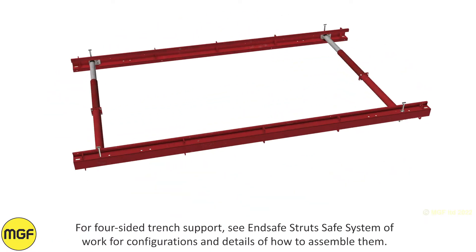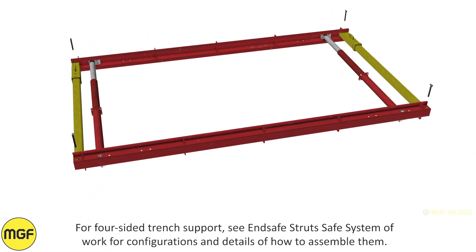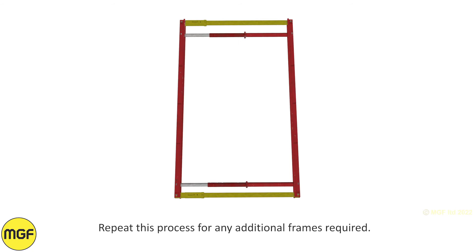For four-sided trench support, see the N-Safe strut safe system of work for configurations and details of how to assemble them. Repeat this process for any additional frames required.